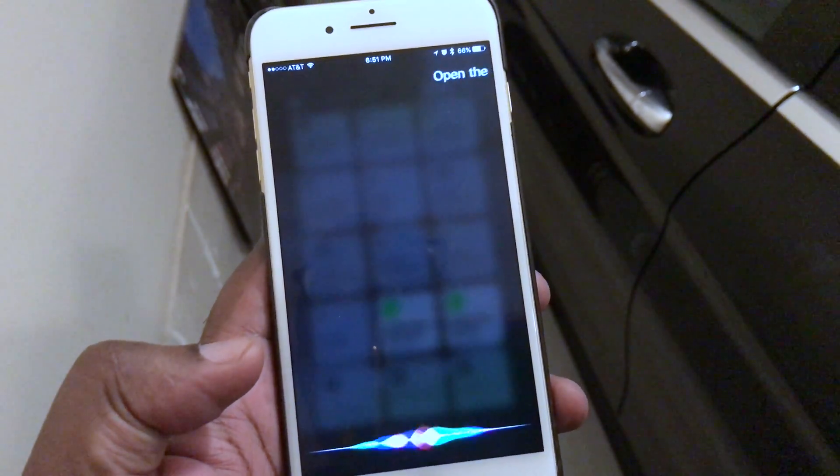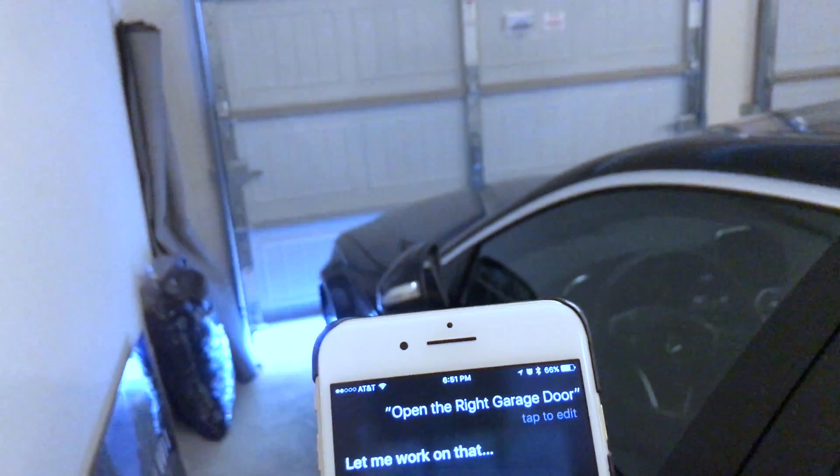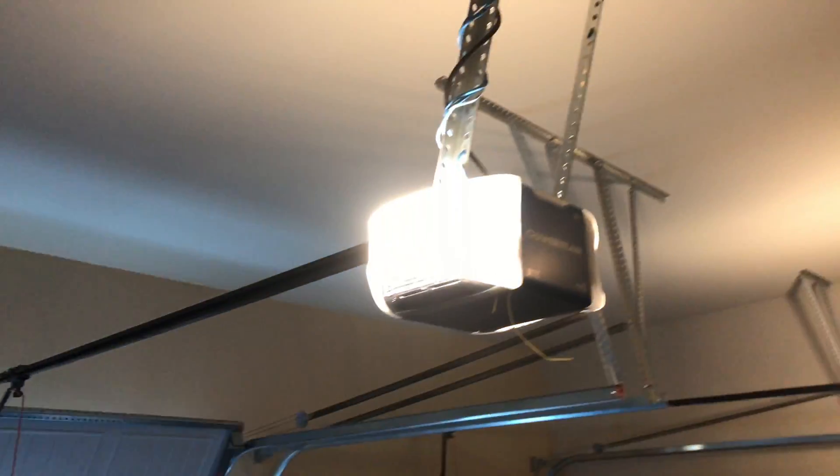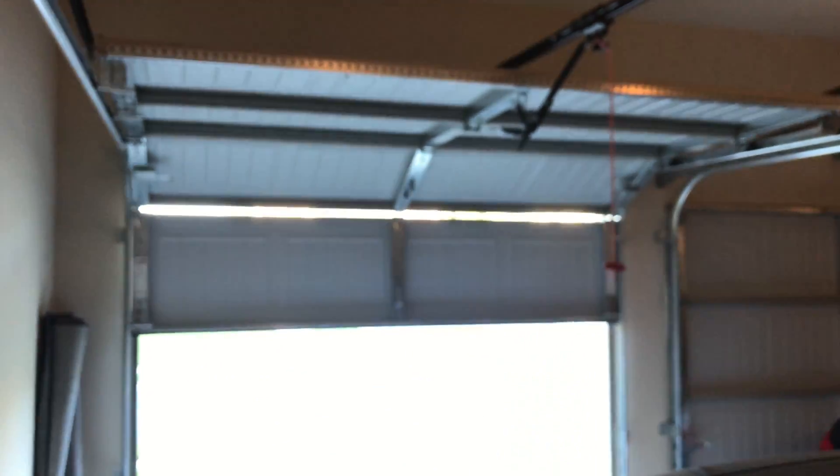Open the right garage door. And voila, there it is happening like magic, and it just told me the right garage door is open.